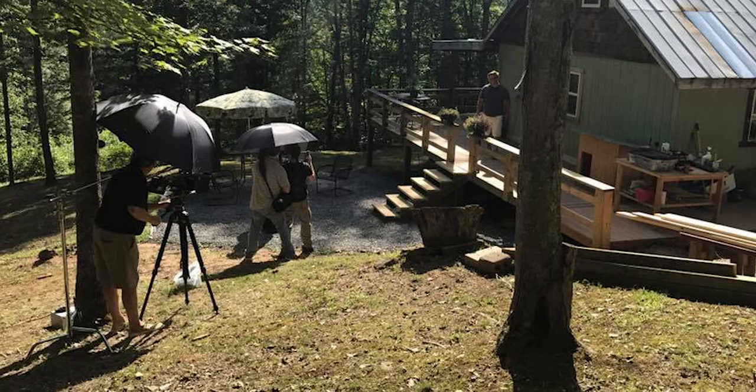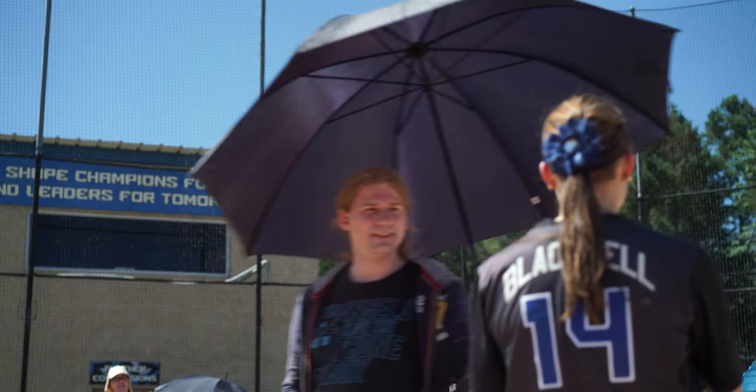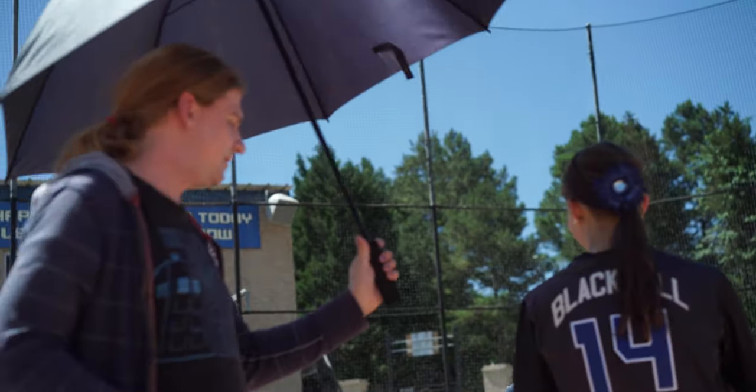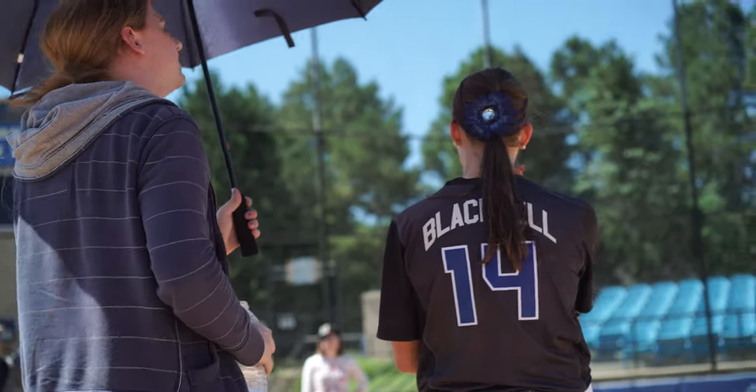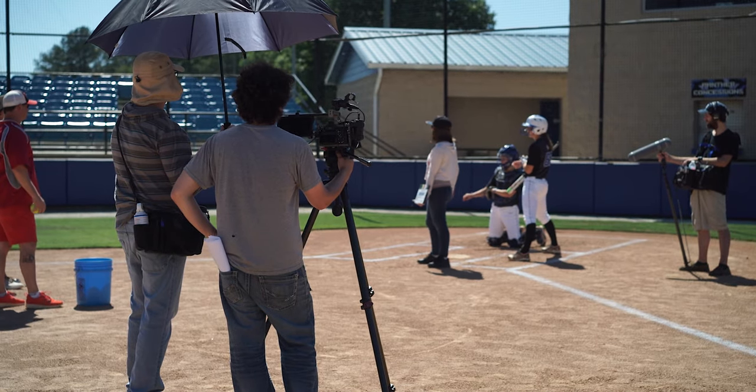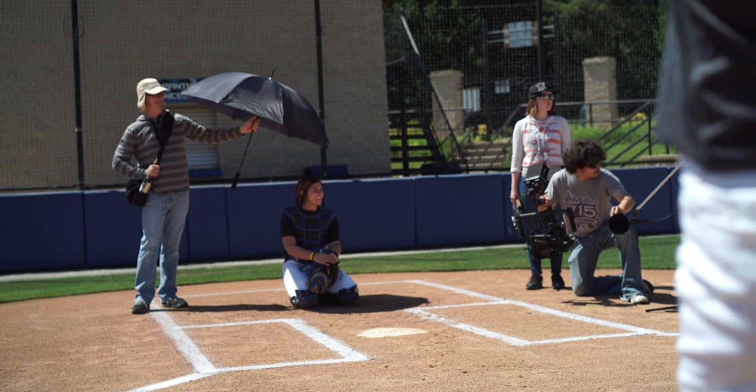Umbrellas are great to keep sun off your talent both in front of and behind the camera. You can rig one up on a C stand to shield a monitor and a camera operator. You can get a grip or a PA to use one to keep your actors cool while waiting for cameras to roll. You can distribute them out to anyone and everyone standing by in the sun — scripties, makeup, the AD — you'll be everybody's hero.